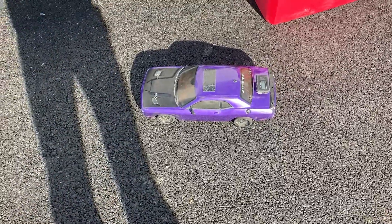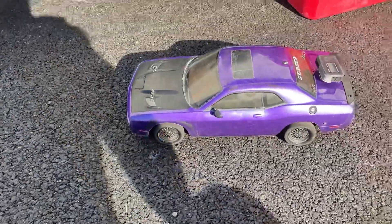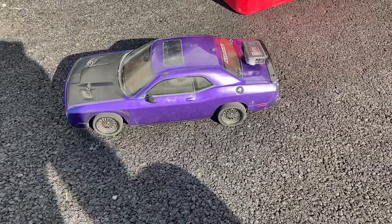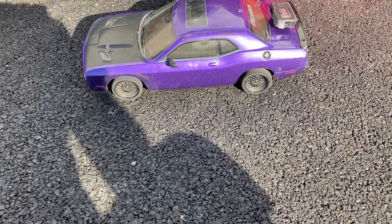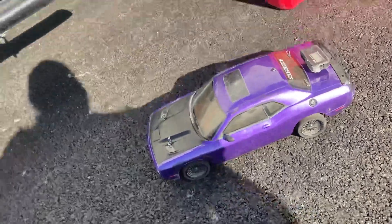Welcome back to Rob's RC Insanity. You've got the Kyosho Phaser Hellcat — I believe it's the MK2 chassis. Give it a little run here, let's see.